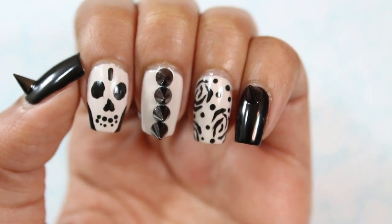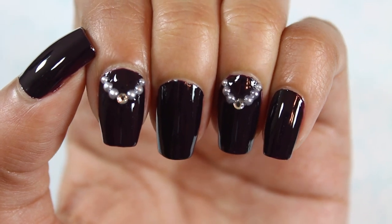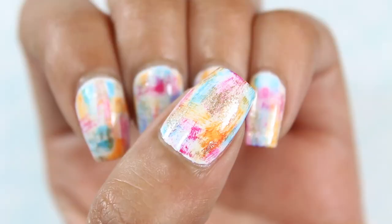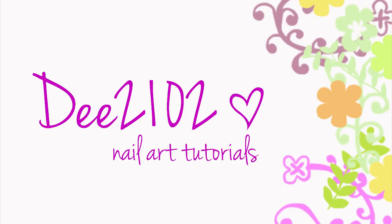Diana here. You're one of many sources of nail art ideas. I've got four nail looks in this video inspired by Gossip Girl's main characters: Jenny Humphrey, Blair Waldorf, Serena van der Woodsen, and Vanessa Abrams. So let's get started.